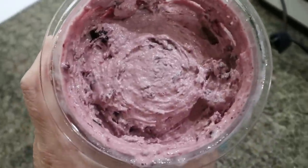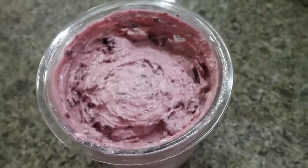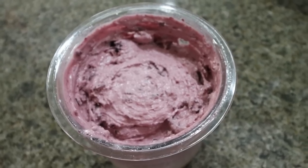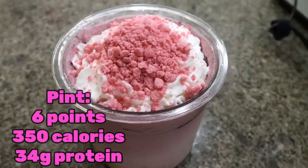Look at that — we've got cherry cola ice cream. I add my whipped cream and my Yum Crumbs, and here is the completed cherry cola ice cream. This looks so good. I always eat the whole pint, so all of the nutrition information is for the entire pint of ice cream.